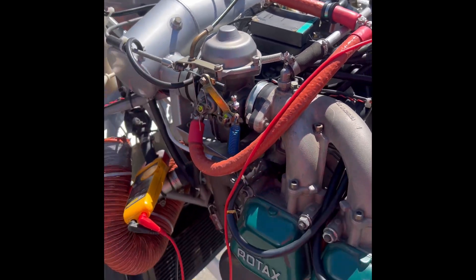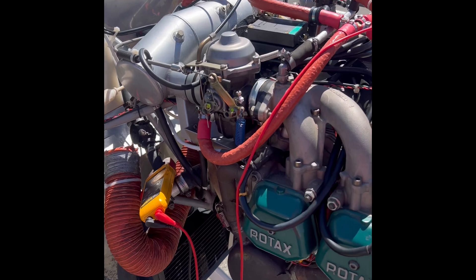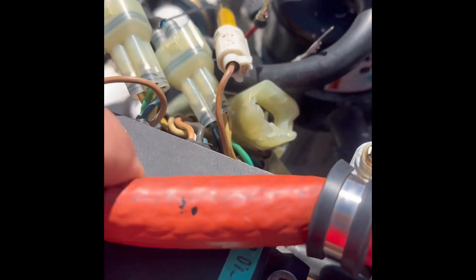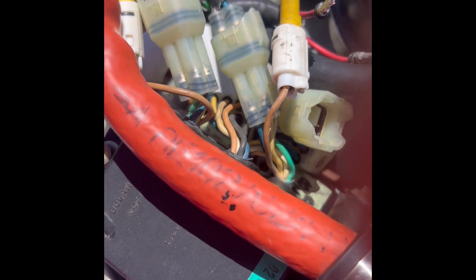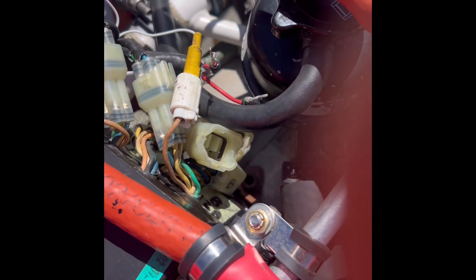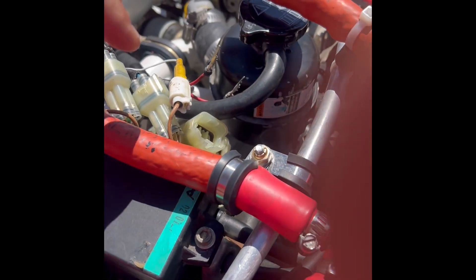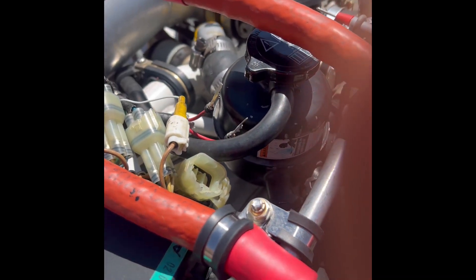We've got a Kit Fox 912 ULS with a dead ignition system on the right side. This is an older ignition system from 2002 — at one point all the terminals had to be replaced because the previous owner tried to relocate the CDI boxes, but we got it back to OEM. He's been having an issue with one ignition system dying. One of the first things we did was swap the ignition switch leads to make sure it wasn't related to the ignition switch.